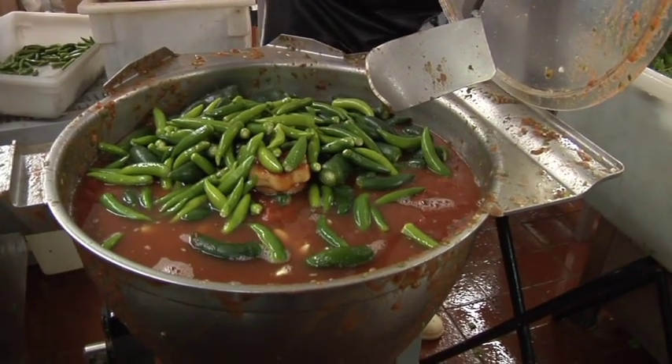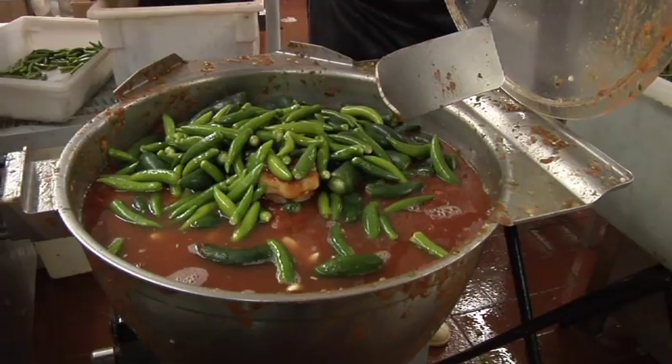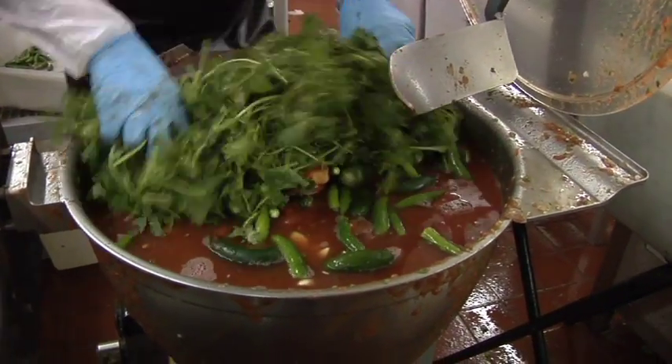And a little bit is going to start adding some of the Sumatro. It's one of my favorites. Get that fresh taste.